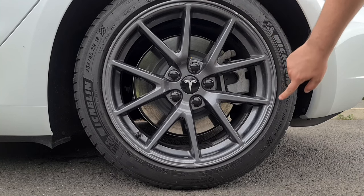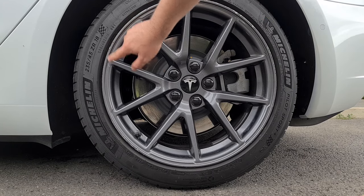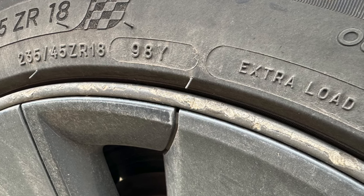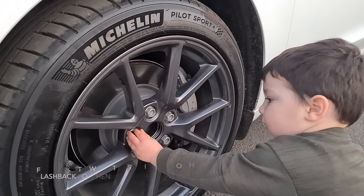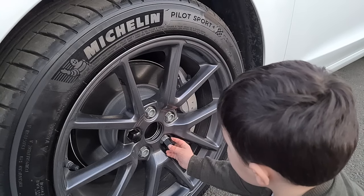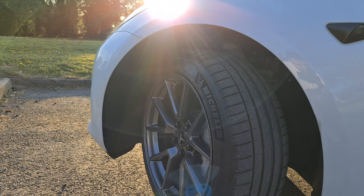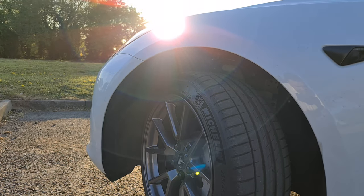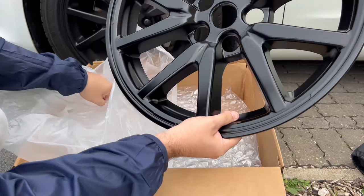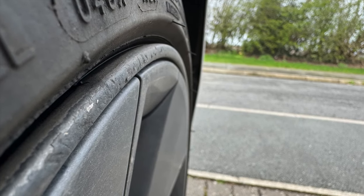Being brutally honest, curb rash is 100% down to human error, whether that's you or your spouse — I'm not judging. The reason I say this is the best upgrade I ever did for my Tesla Model 3 is because it directly fixes the design imperfection without sacrificing range in the process. This stock design imperfection effectively guarantees some nasty rim damage if you even sniff the curb, and there are two distinct reasons for that — well, more like one and a half.